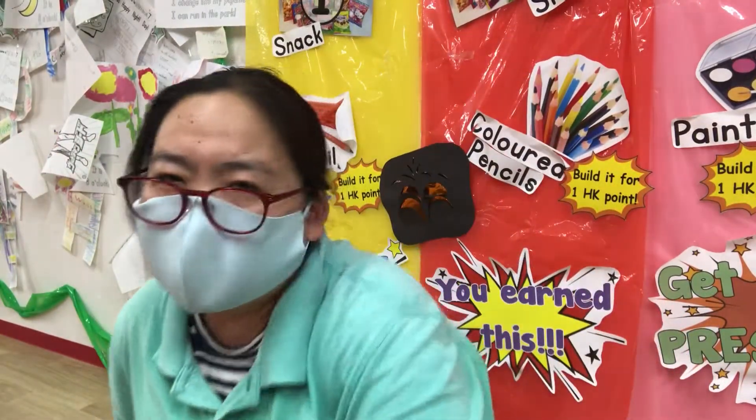Hi everybody and welcome to May 18th. It's Tuesday worksheets for students. Okay, let's start.